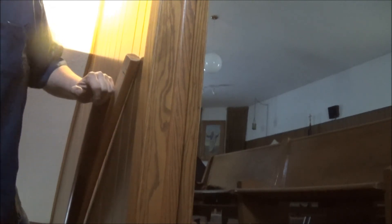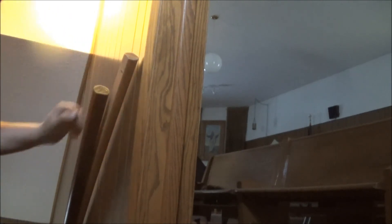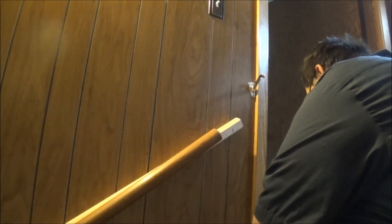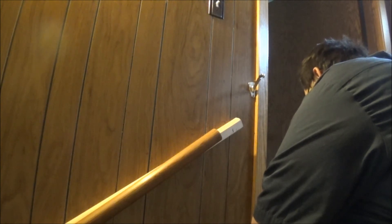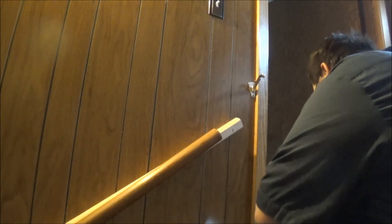Did you guys see where I put that little bracket? Well, here it is. I found it. I think a person should pre-drill them holes just a tad bit before they do it. I think that's what I'm going to do.